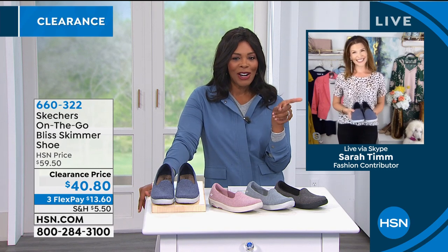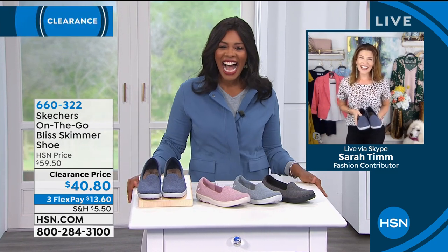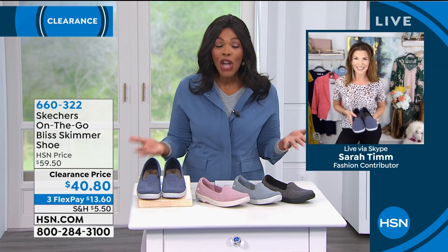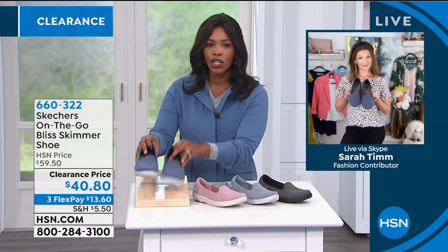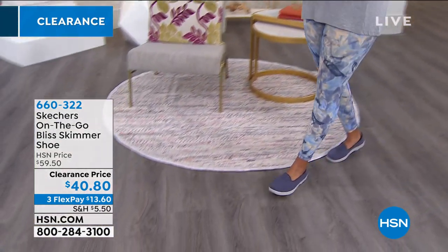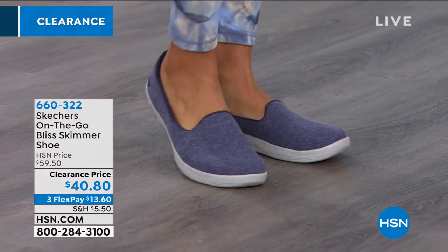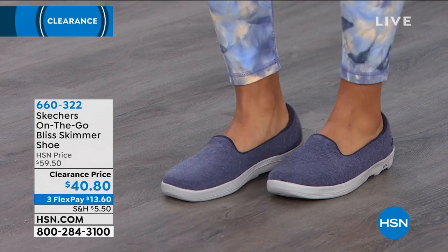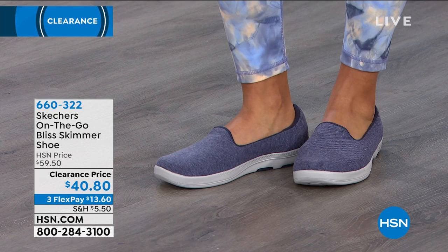When we're shopping for fashion, we have to shop with friends. One of our favorites, also one of our stylists, is Sarah Tim. Skechers is huge when it comes to active footwear that is really comfortable and really healthy for your feet, plus they give you so many cute styles. I love the On-The-Go Bliss Skimmer because it has so many features — you can slip these on and literally do your entire physical walking for the day in these shoes.